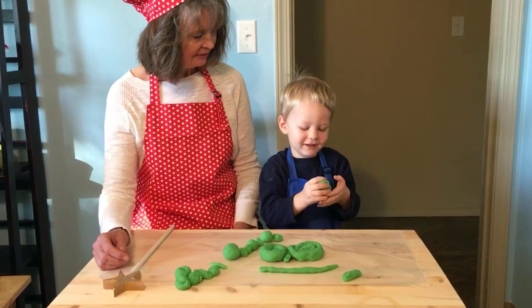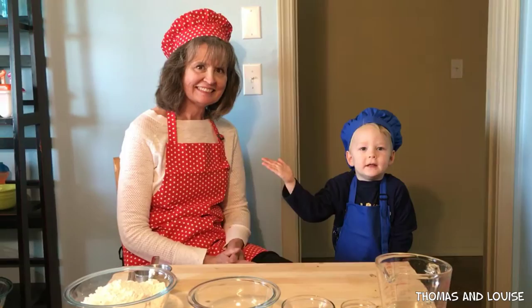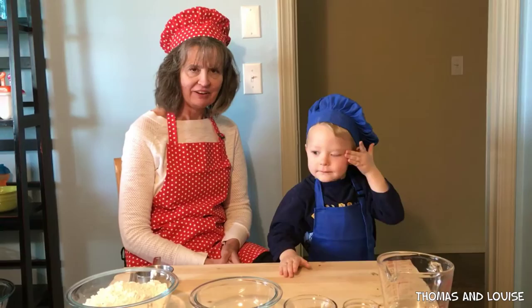This is very squishy. This is Thomas and the Witch Boy Time! Hi, my name is Thomas and this is Grandma Betty. What are we making today? Play-Doh! Oh boy, that's going to be a lot of fun.